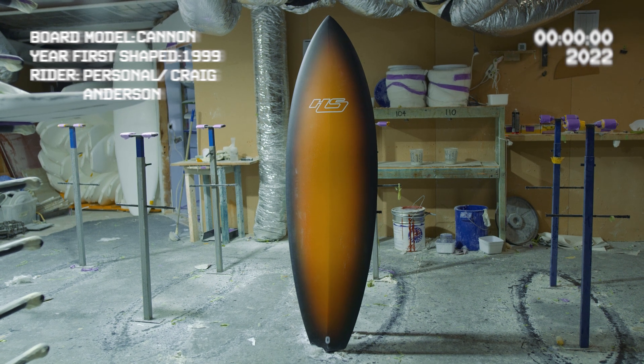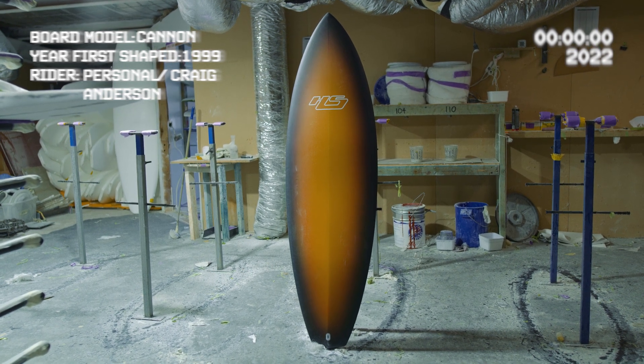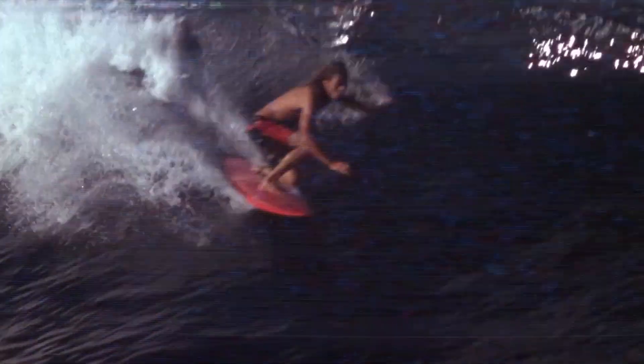The Canon was moulded on the first ever single fin that I handshaped back in about 1999. It's an earlier version of where the Hitdo Crypto came from.